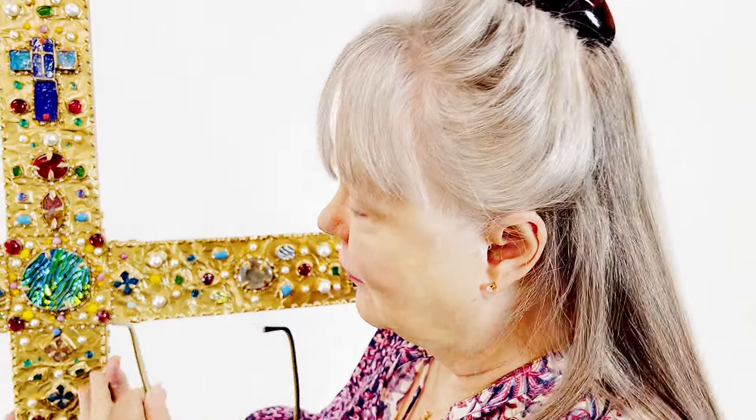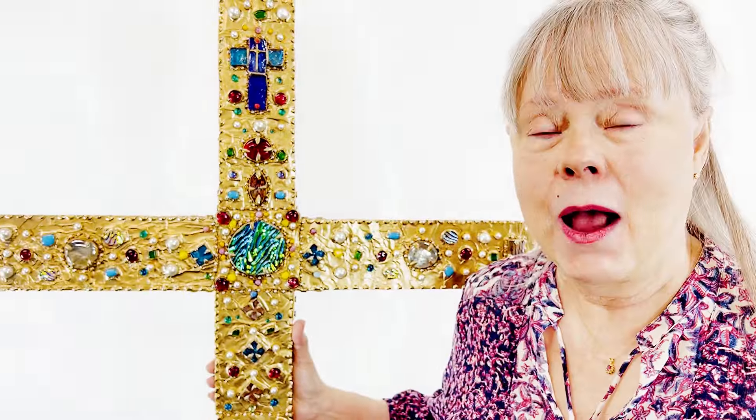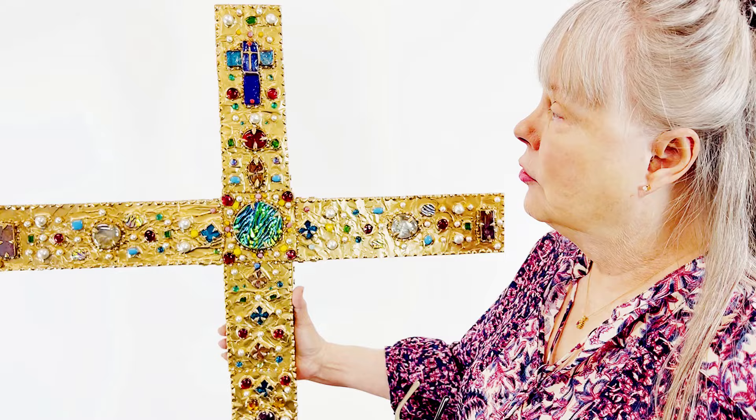Hi folks, Margie Ann with Margie Ann Art. I'm going to tell you more about this piece of art that I made — this beautiful crucifix — and how I made it. I think you're going to enjoy how it was made, and it's really pretty simple. I think most people could make it.